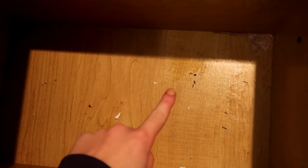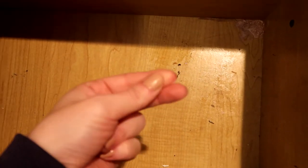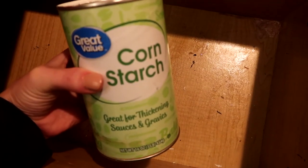Welcome back to Teach Me How to Clean. I'm going to share with you guys today how to get little oils, lotions, face masks, or whatever out of the bottom of drawers. The easiest way to do this is actually just to take a little bit of cornstarch and just sprinkle it over the area.